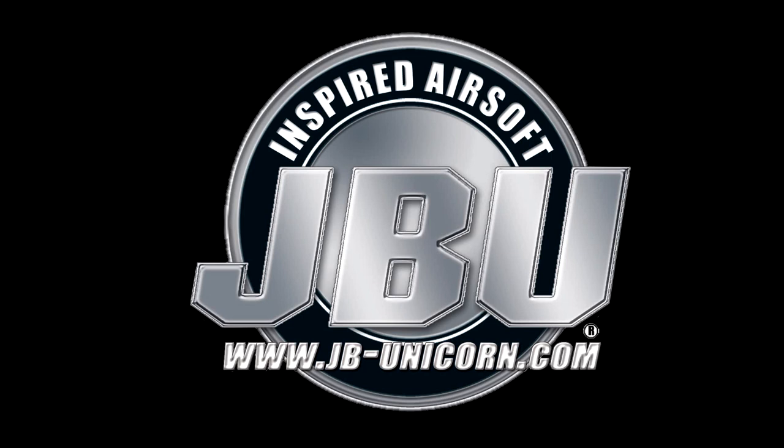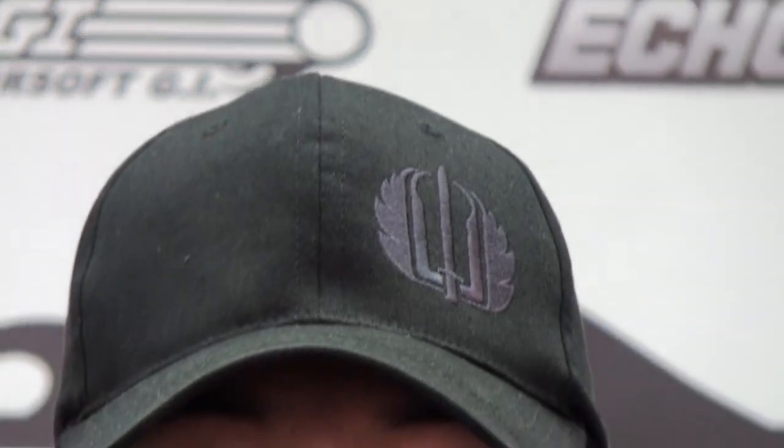The Airsoft GI TV episode you've just enjoyed is brought to you in part by JBU Airsoft. Welcome back to Airsoft GI TV. We are here with another episode of Tactical Gear.